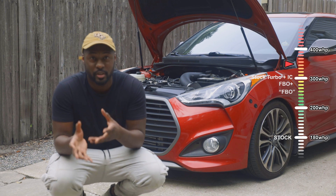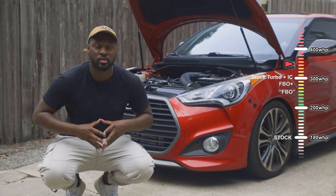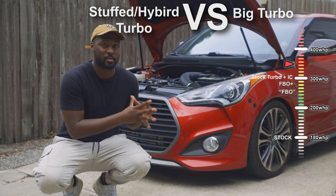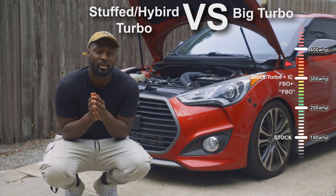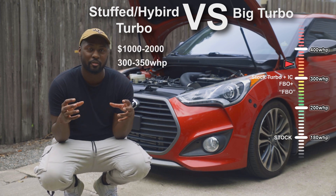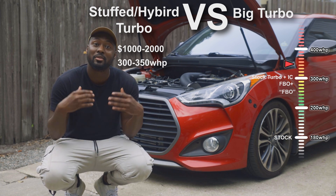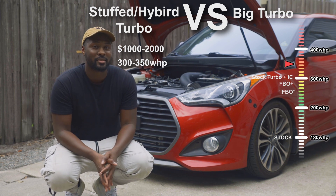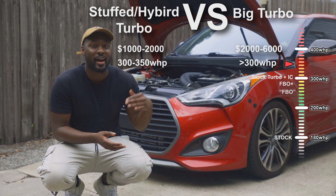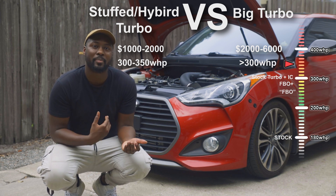You'll be looking at either a hybrid or stuffed turbo setup, or a big turbo setup. On the stuffed or hybrid turbo, you're looking at a lower cost — you take a stock-frame turbo and bore out the internals to fit a bigger compressor wheel so you can flow more. On the big turbo side, the setup is more expensive because it involves some custom work, but you'll be able to reach higher power levels in the long run. It really comes down to your power goals and how much you're willing to spend.